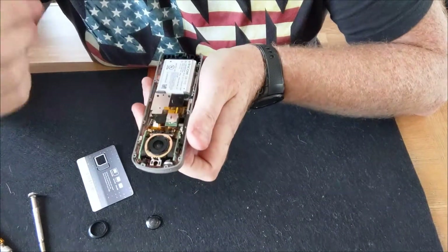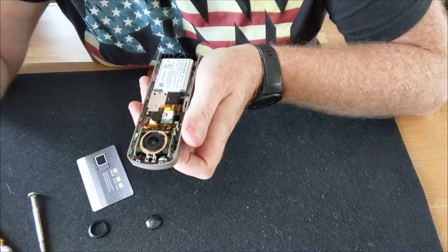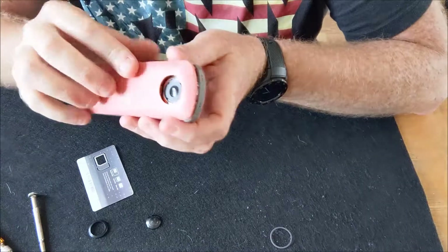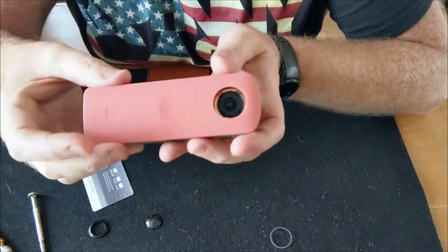To put it back together it is literally the reverse of what I've just done: case back on, push, four screws in.